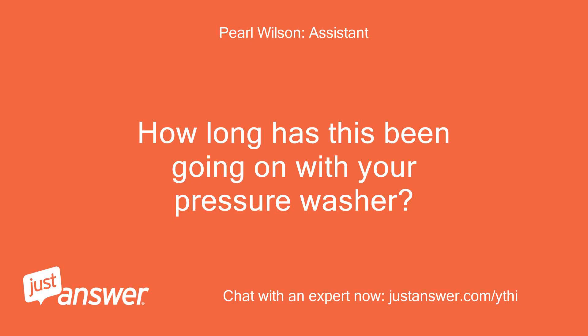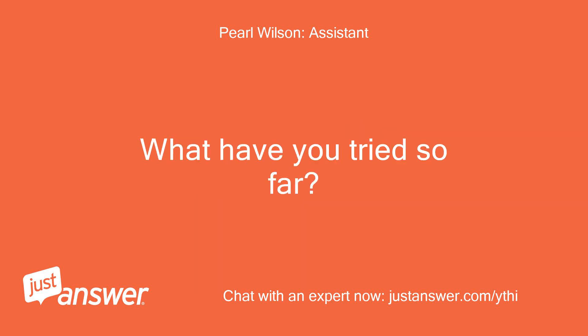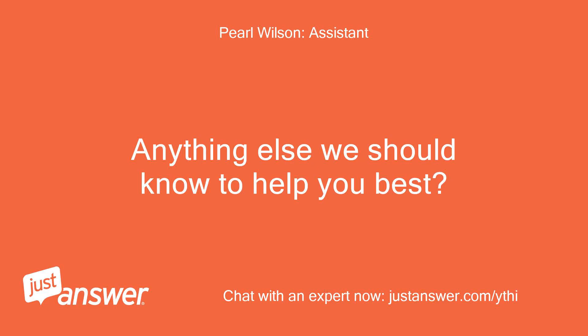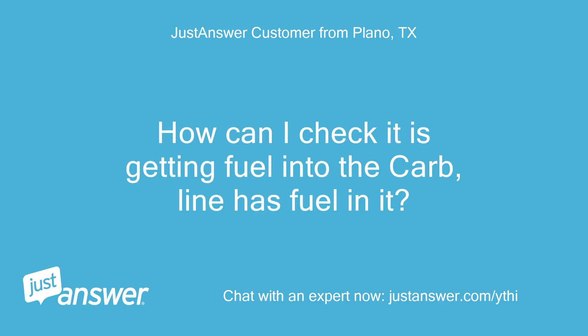How long has this been going on with your pressure washer? What have you tried so far? I explained it above. Anything else we should know to help you best? How can I check if it is getting fuel into the carb? The tank has fuel in it.